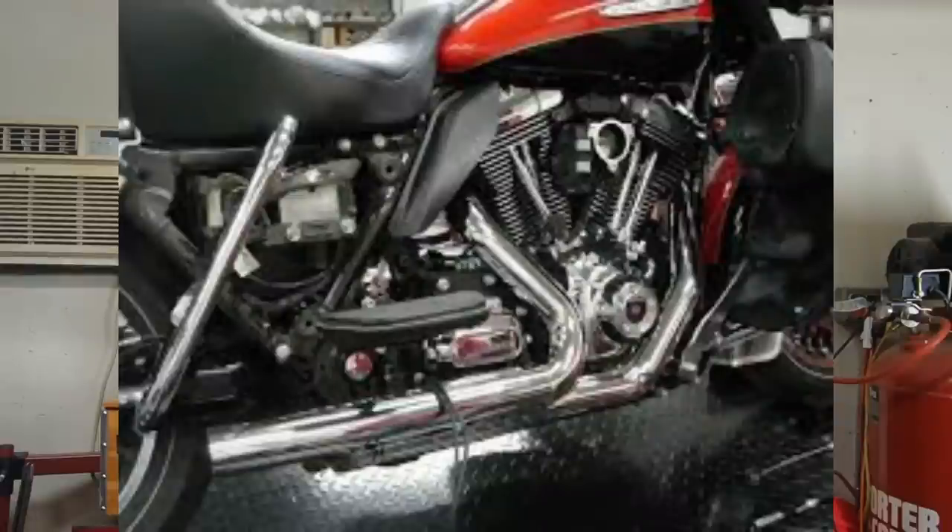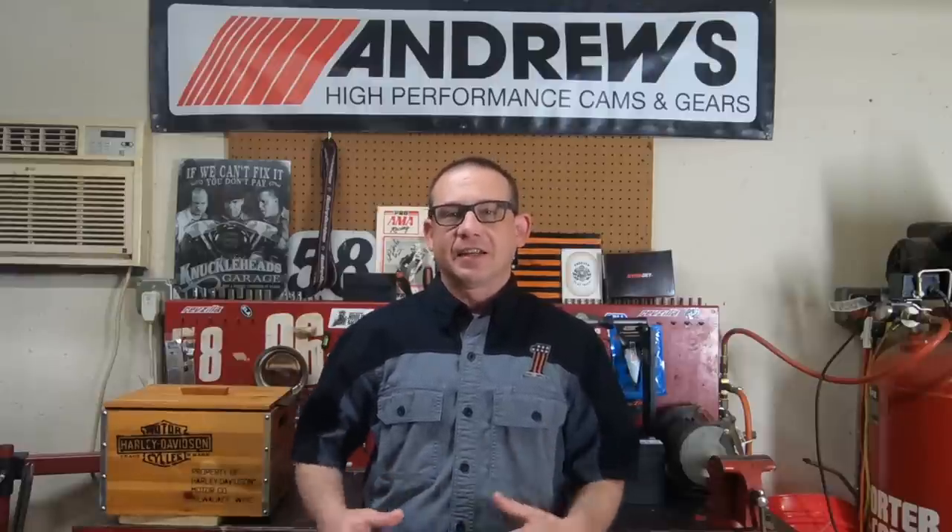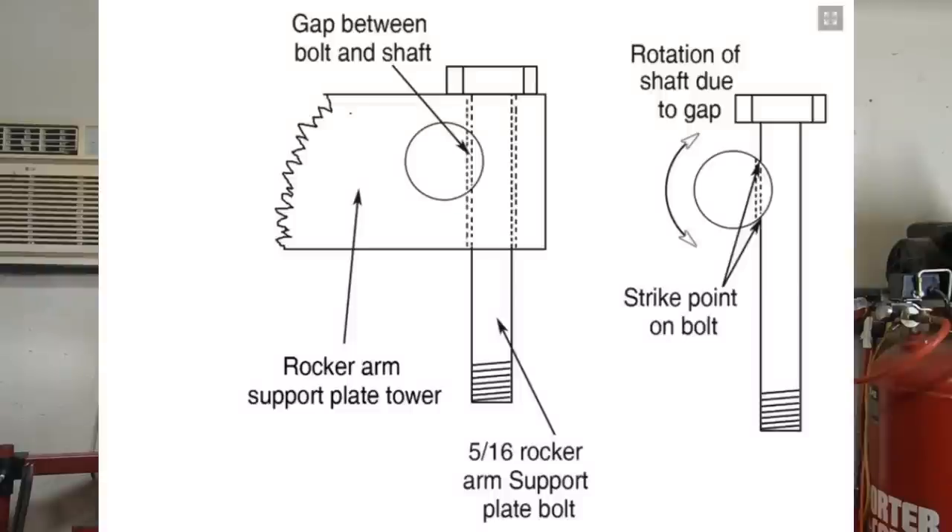The first thing — it is no secret that most Harley-Davidson twin cams and Sportsters, not so much the Milwaukee Eights, but they do have a little bit of top end tick. Where this top end tick comes from is basically your rocker arm shaft and the bolt that holds it down. That bolt is supposed to keep it from rotating, but it doesn't exactly do the job it's supposed to do. It leaves a little gap in there which allows the shaft to rotate and you get that little top end ticking noise.